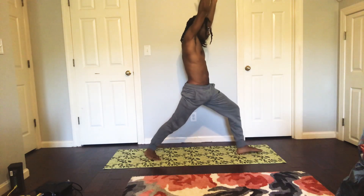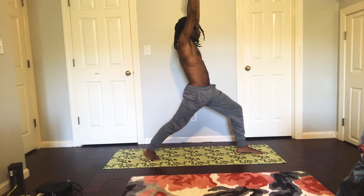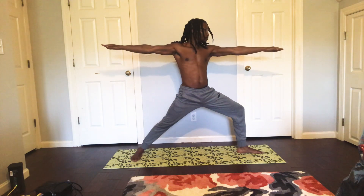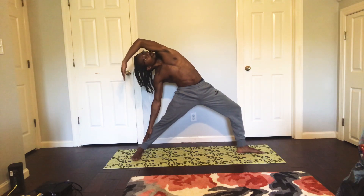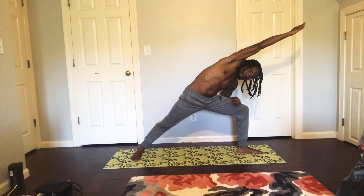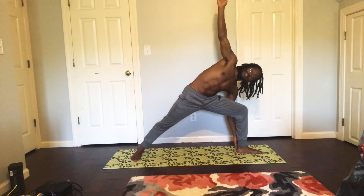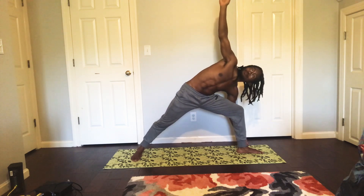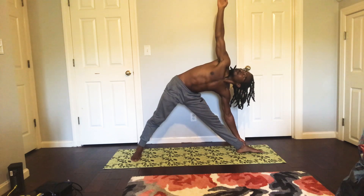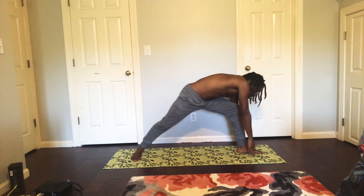Now I'm going to do this side. Warrior 1, inhale, exhale — open the hip, foot, and torso to Warrior 2. Heels are still aligned, everything is still aligned. Inhale, exhale — left forearm to the left thigh, right arm over the head, extended side angle. Inhale, exhale — left hand to the left ground, right hand to the outside of the left leg, right hand to the ceiling. Straighten the left leg slowly, making sure everything is still stacked. Inhale, exhale — bend the knee, turn back around, step up.